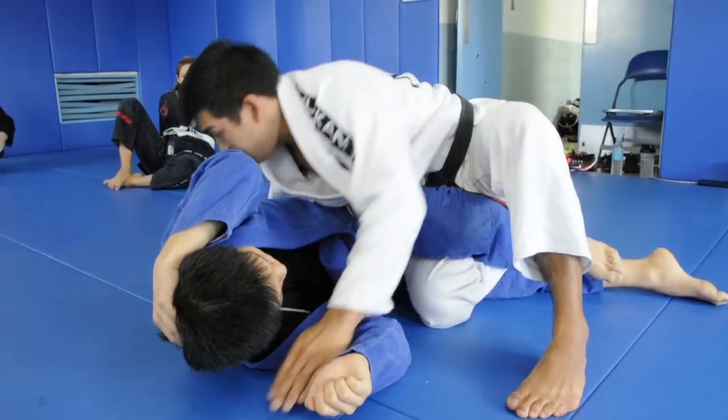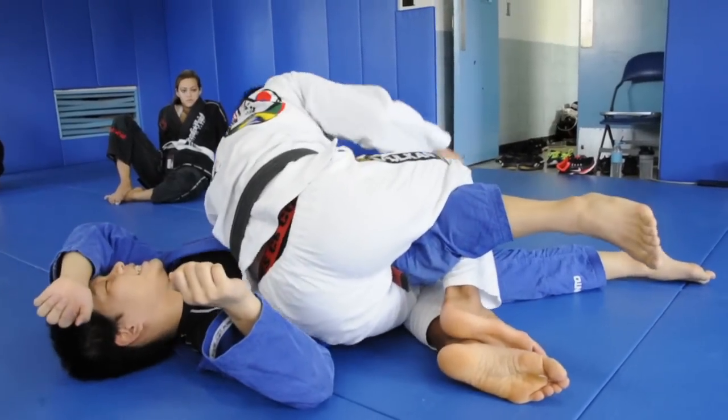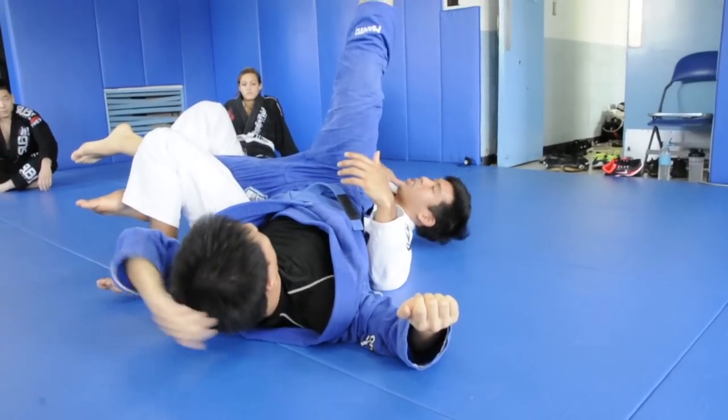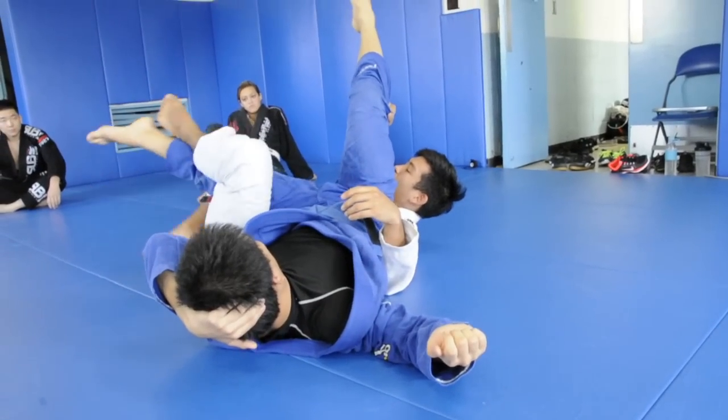Okay, now we're in the exact mirror image. I cross facing over, switch — same position here. I hit the roll, I kick to make sure that his tailbone is on my rib again. Kick this leg out and switch.